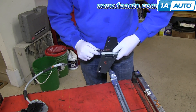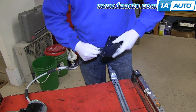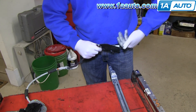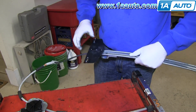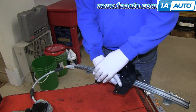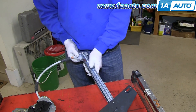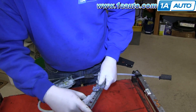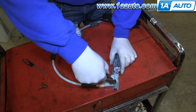Now twist the window bracket off the spring. Take your new window bracket and twist it on. Then slide the window bracket back onto the rail and clip that plastic part back onto the rail. Using pliers, push those two clips back down.